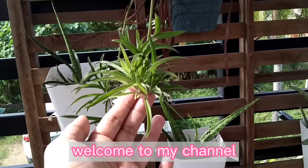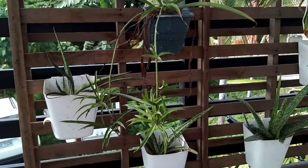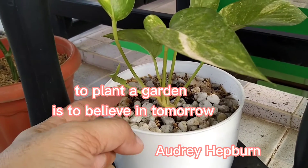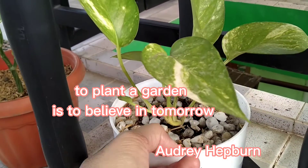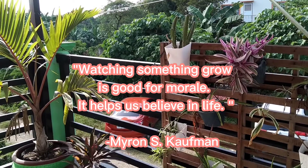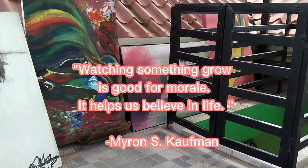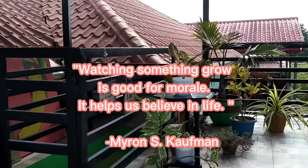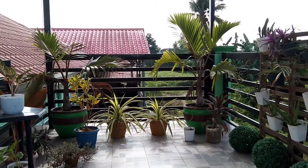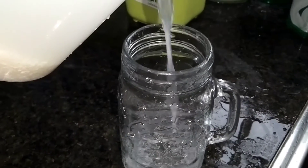Hi guys! Welcome to my channel. Good morning! Share ko lang guys — homemade fertilizer number one.